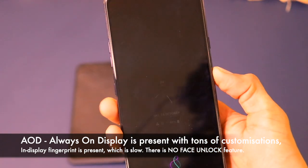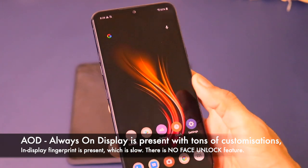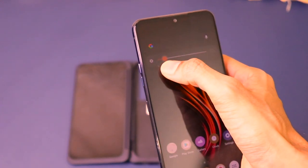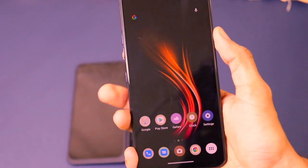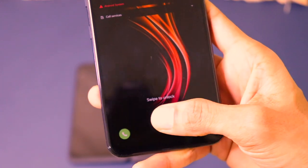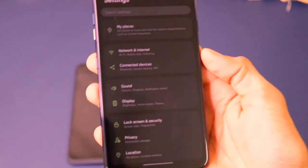Since it is an OLED display, it has an Always-On Display, which is fantastic. There is also an in-display fingerprint scanner. I won't say it is one of the fastest — it is pretty slow for my preference because it is an optical scanner, not an ultrasonic scanner. But this animation is pretty cool and the scanner is okay.